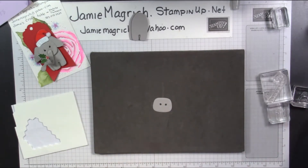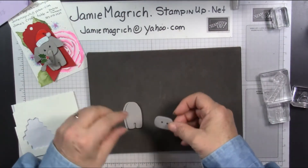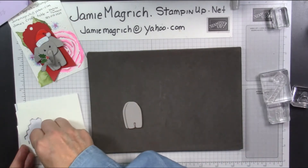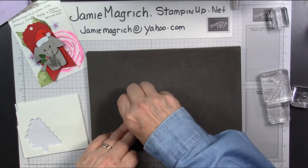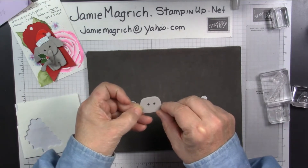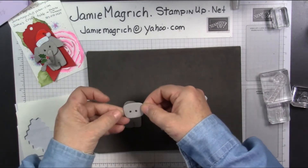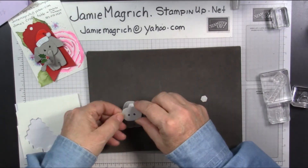That's all the stamping I'm going to do. Then I'm going to bring this piece back in and put dimensionals here — just one right there. Now, this little face is going to go on with the wider side at the bottom. Nope — I did that upside down. I should have put the lashes on the other side.